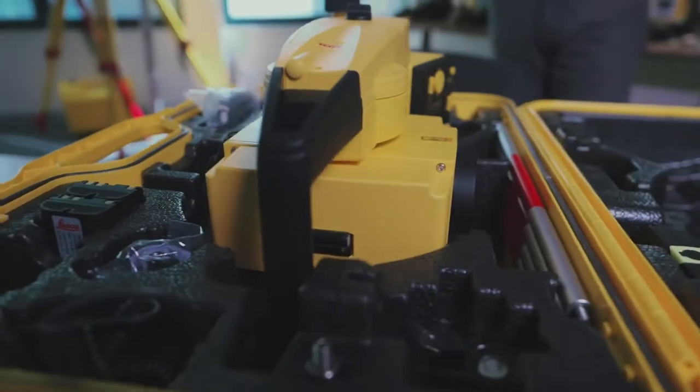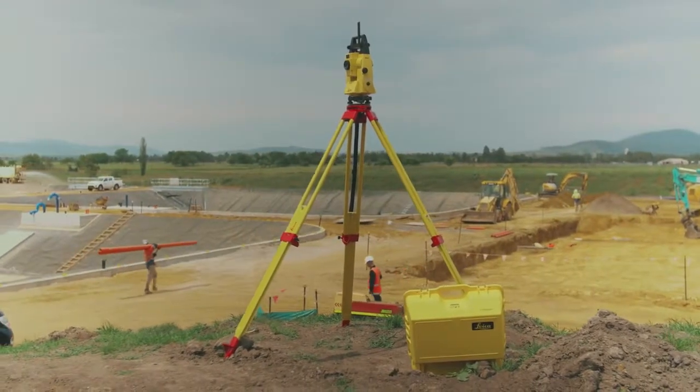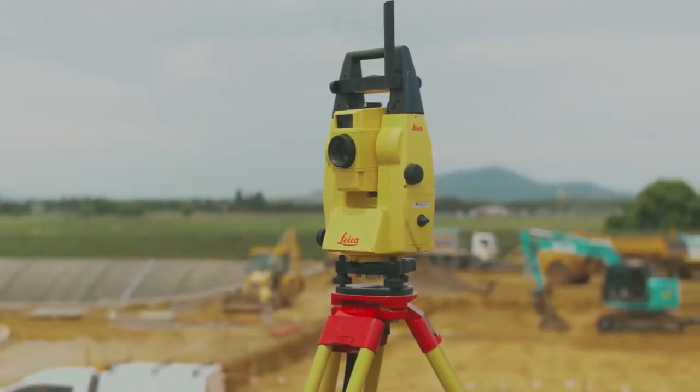One of the main things about the Leica Builder is its dual-axis compensator. This is really important and quite rare, but it helps to overcome vibrations, heat changes, and different things happening on site — and that's a big part of giving you great accuracy.